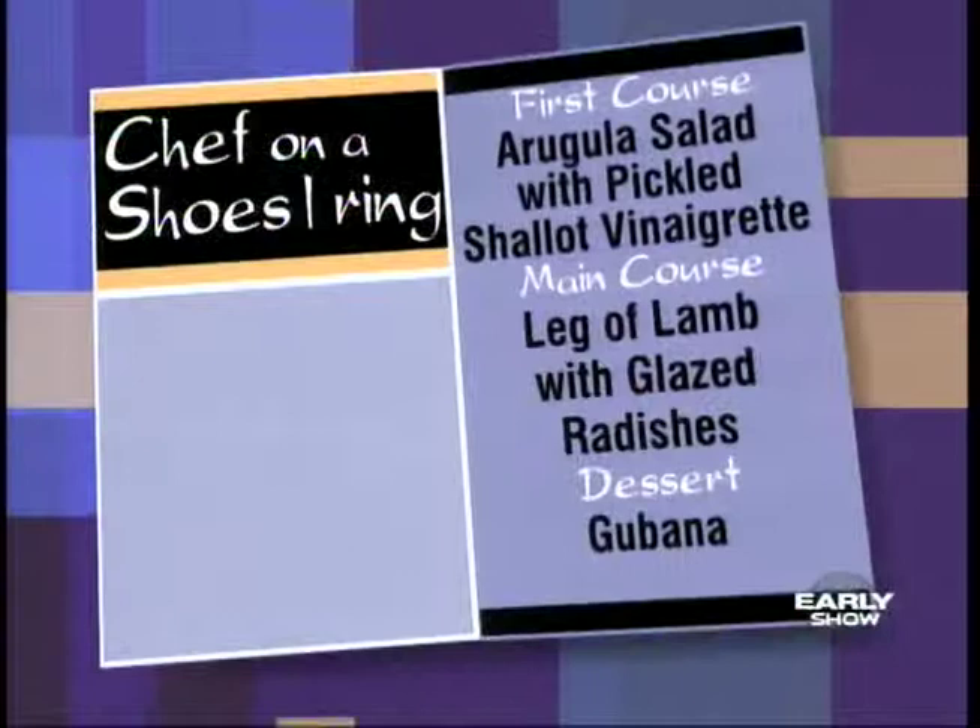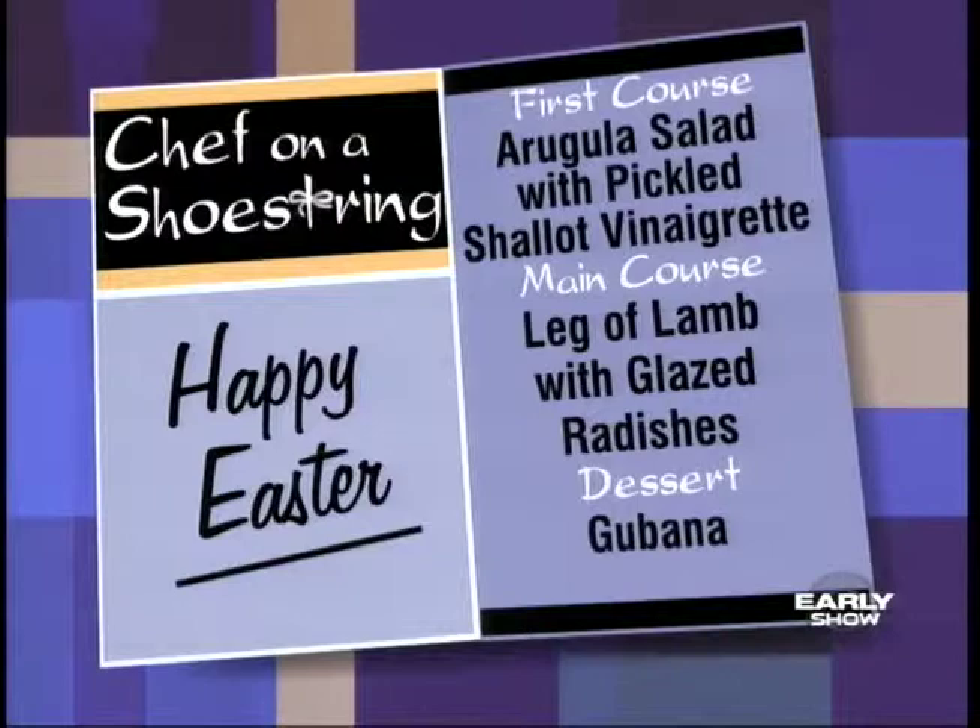So what's on the menu for this morning? We're going to do a Colorado leg of lamb roasted with radishes, an arugula salad, and for dessert, a great dish called gubana.